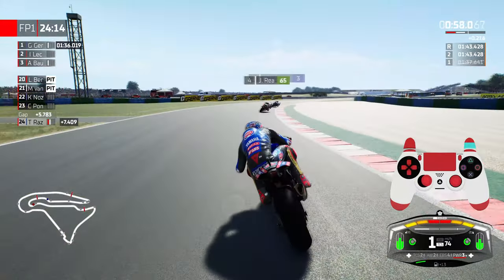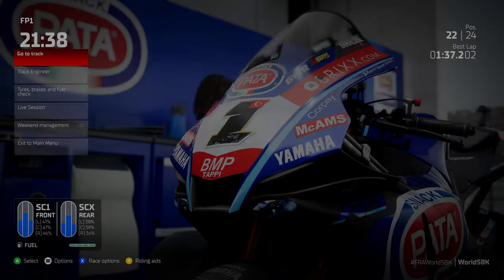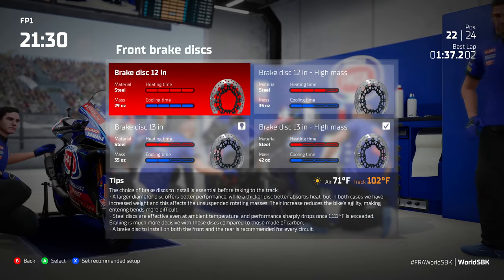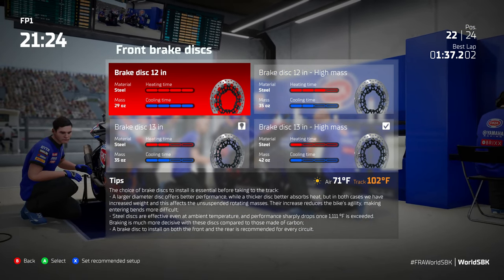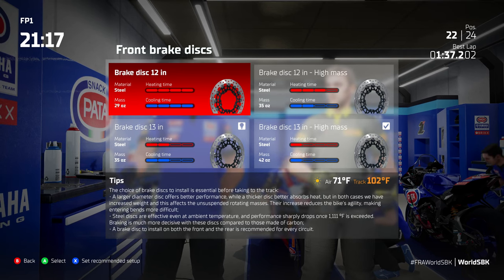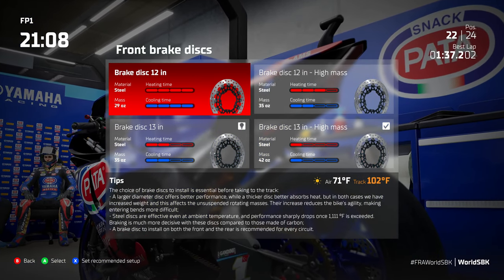Before we get into the nitty gritty, we're going to start in the pit and I'll explain what brake disc to use for your riding style. Head down to the tyres, brakes and fuel check tab and check out the front brake disc. Each front brake disc does something different — the heavier mass ones absorb more temperature, while the thinner, smaller ones won't absorb as much but will still be effective. If you're heavy on the brakes and press very firmly, I'd advise going for a 12 inch disc — try both high mass and low mass to find what suits you.